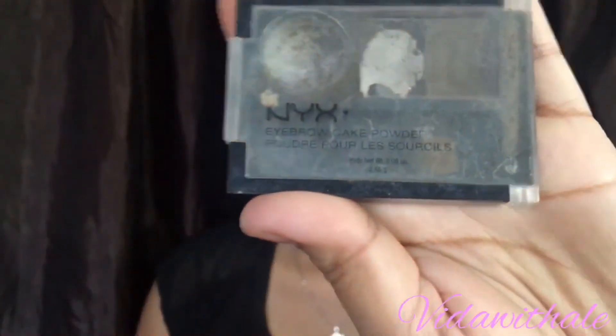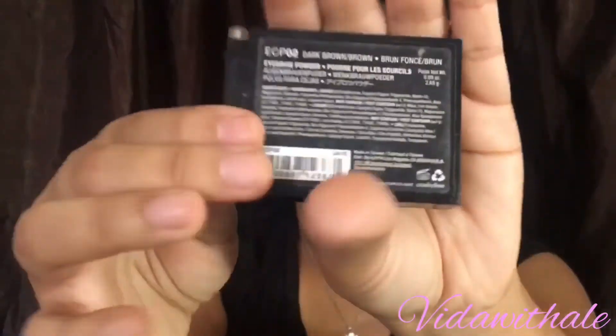Next are my eyebrows. I'm going to fast forward on my eyebrows because it does take forever. I'm using NYX — I don't know the exact name — but it's dark brown.